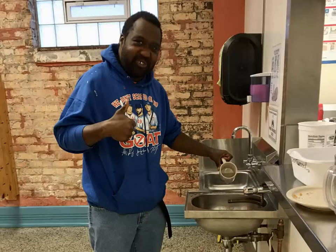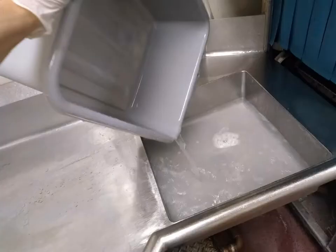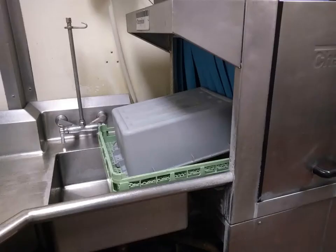Stay on duty until the kitchen staff and all chapoozes everywhere have had a reasonable opportunity to bring their dinner dishes down to the dish room. It is considered polite for the dish person to cheerfully accept dishes as late as 6:30pm. Similarly, it is considered polite for Jesus People to bring their dishes down before 6:30pm. The last thing to go through the machine at the end of your shift should be the silverware and cup tubs.